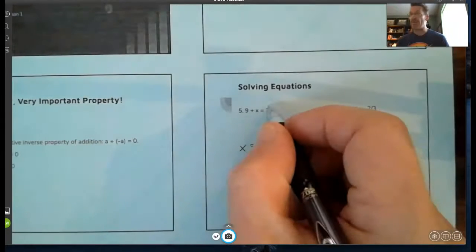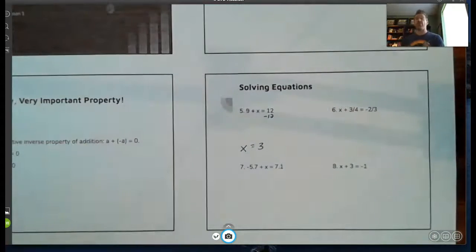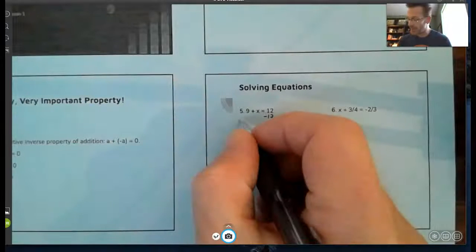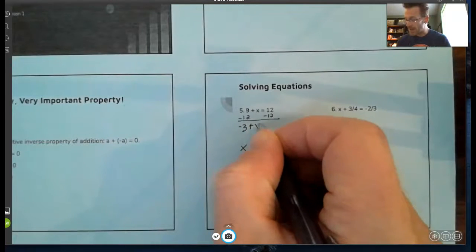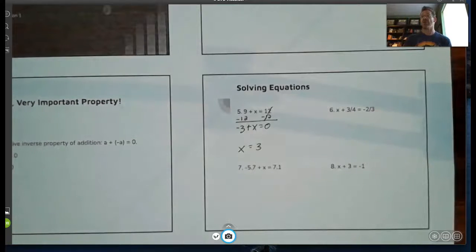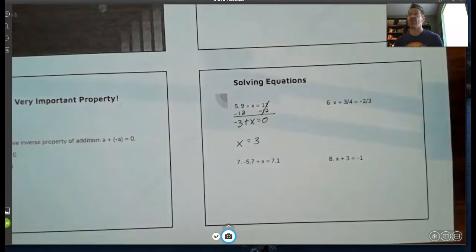If I want to get this equal to zero, I have a positive twelve, so to make that zero I subtract twelve. Whenever I do something to one side of the equation I have to do it to the other side to balance it. I subtract twelve on the left side and twelve on the right side. I get nine minus twelve, which is negative three, plus x equals zero. So negative three plus what is zero? That would be three — and that brings us back to the additive inverse property.